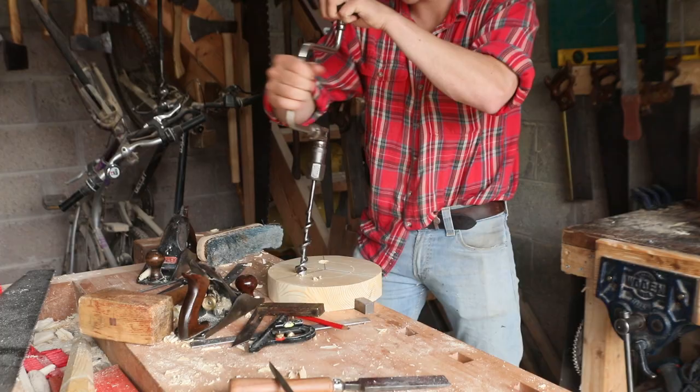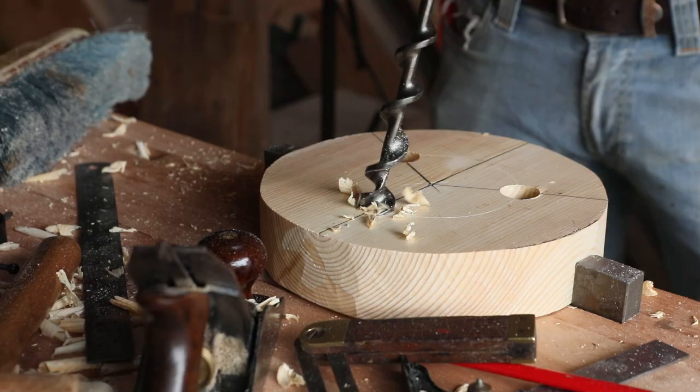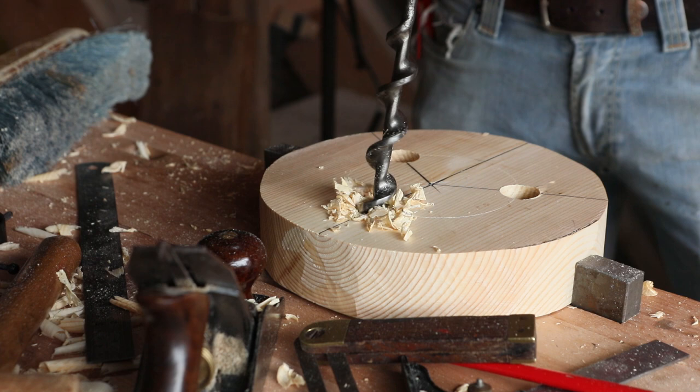So this pilot hole allows a path that the bit can follow as it's being bored through the wood. They say if a bit is sharp enough, it should propel itself through the wood, and this fella here is cutting like a dream.